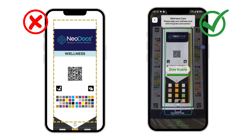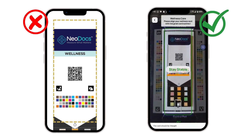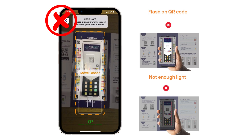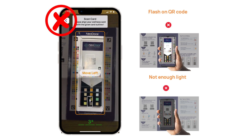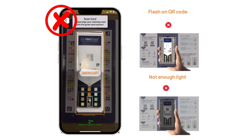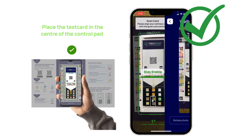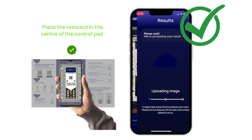It is important to click a photo of the full test card and not just the QR code. Key points to note: the phone won't be able to capture the test card if there is a glare or shadow on it. So please make sure you place the test card under good lighting and avoid any glare or shadow. You have to click the picture immediately within 20 to 30 seconds of closing the timer.